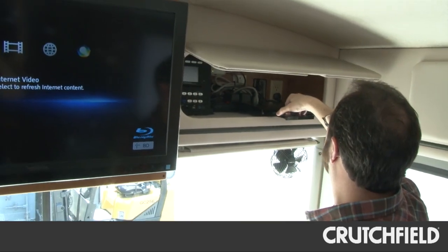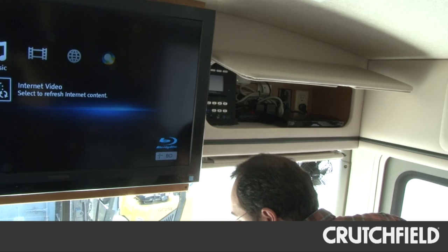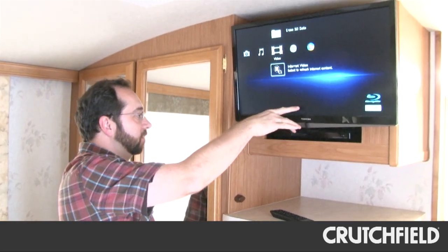The owner can play a different source in each zone — a movie in the family area, music or a different movie in the bedroom, and music outside.